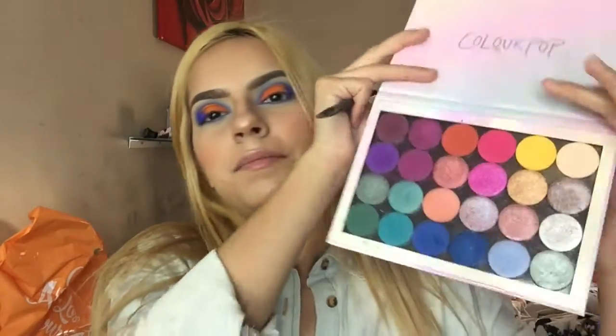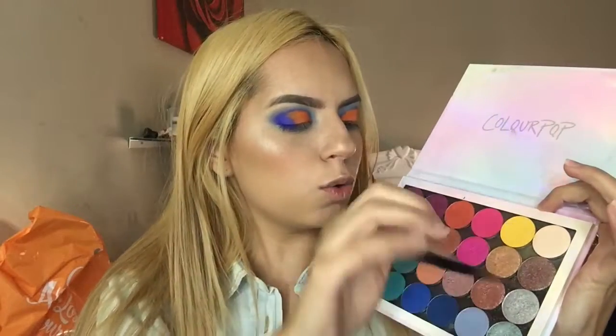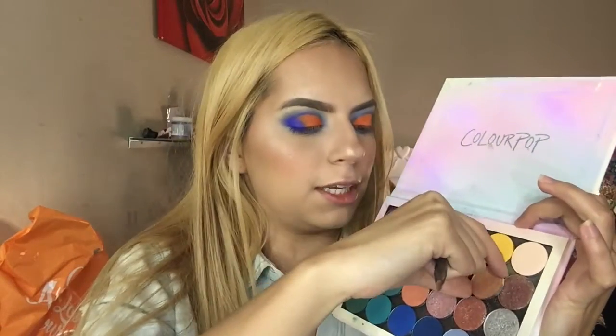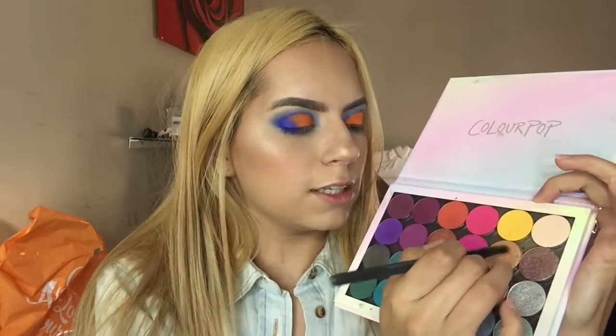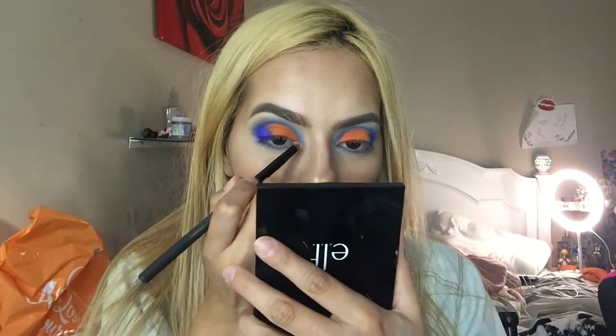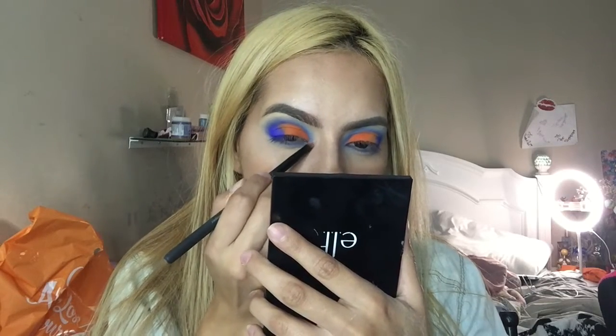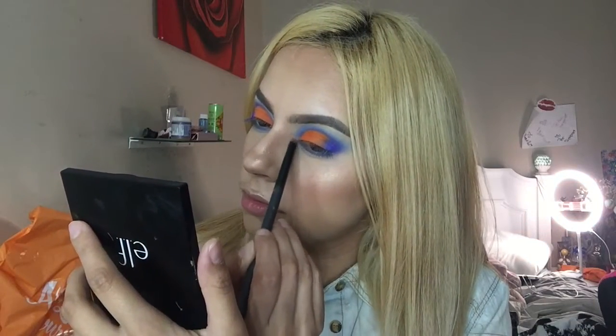I'm going to do the other eye off camera and I'll be right back. I'm back with the other eye done. Now I'm going into my ColourPop Build Your Own Palette and taking this gold shade called 20-Something Relatable with a small smudger brush to pop it in the inner corner of my eye for that inner corner brightness.